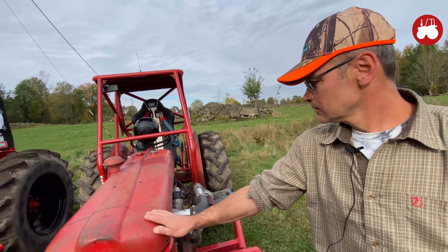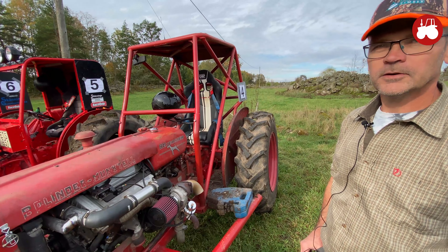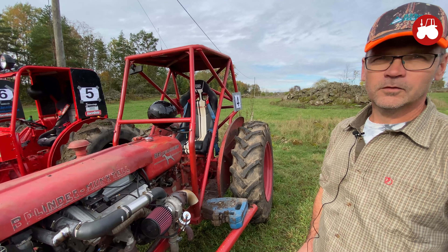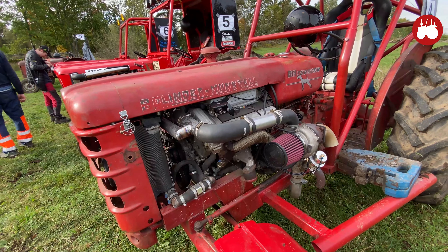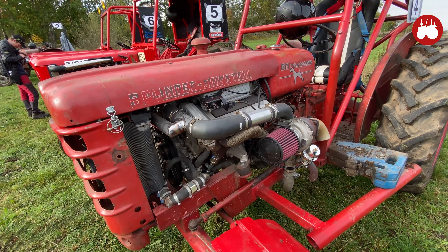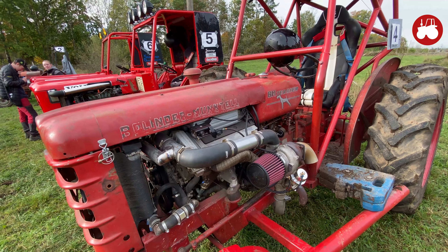Then it was a Terrier. Can we talk about the car and tell us about the Terrier? Yes, it's from the 60s. Then I have another motor in it — the Ford Scorpion motor, the 24-valve. Then I have an extra turbo on it.